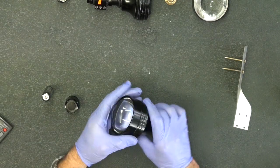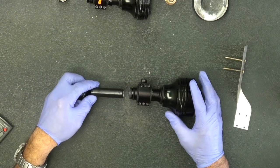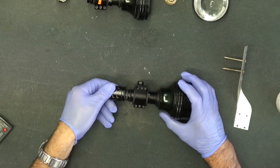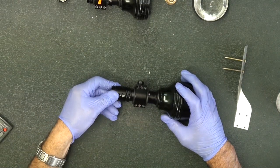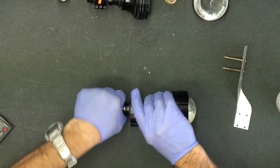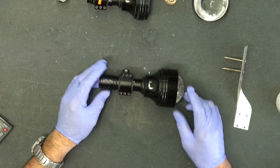Insert the battery making sure positive goes in first. Put a little bit of lubricant on the threads too — there's an O-ring seal here and you have to put a little bit of pressure because it's got a spring switch inside. A little bit of pressure until it grabs, then just rotate that clockwise, and there you go — that's all it is to reassemble the T-74 torch, very simple.